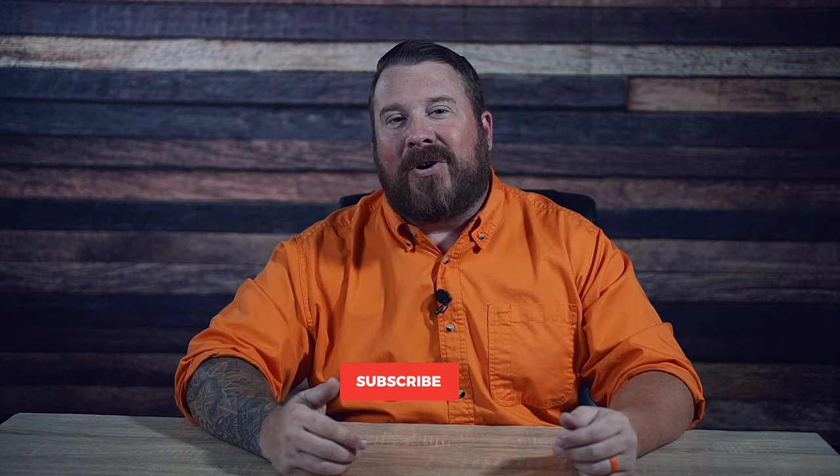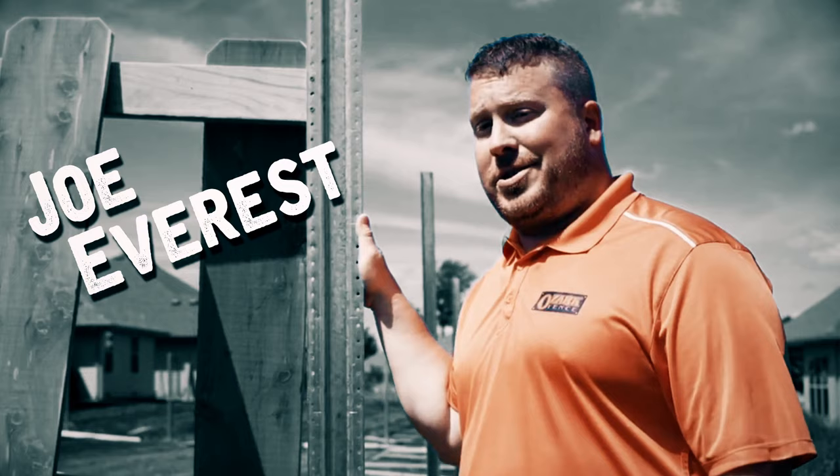Before we get into this week's video, it would mean the world to us if you like the video and hit that like button below. If you find the video helpful, hit that subscribe button followed by the notification button so that YouTube will let you know as we have new content uploaded each and every week. So let's seal up the debate on oil versus water-based sealant and stain for your next fence. This is Joe Everest, the fence expert.